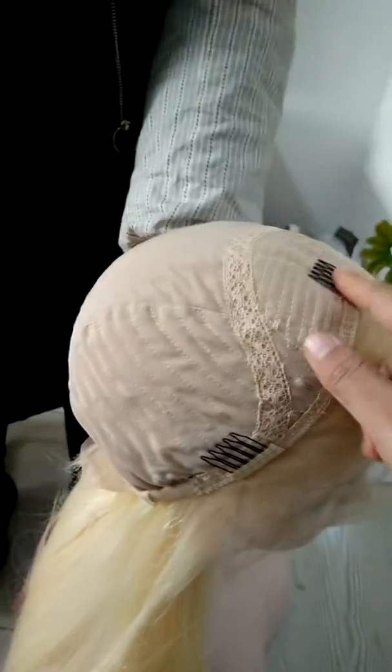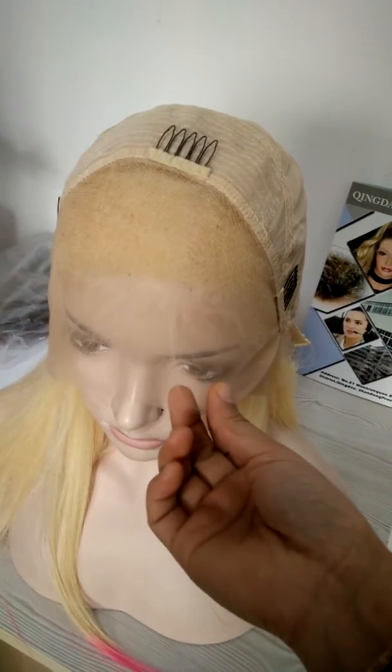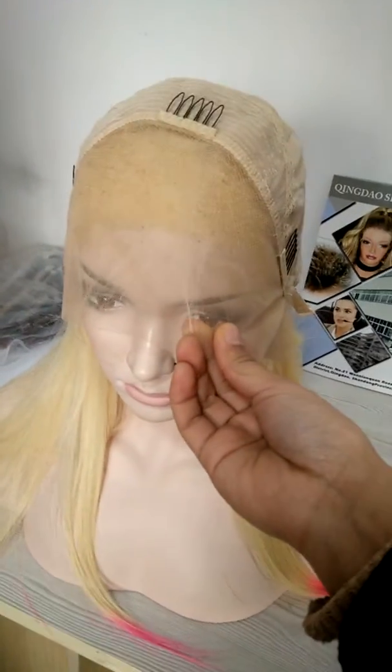There are clips on the front and ear-to-ear lace in the front — three inch lace in the front. This wig is very popular and the best selling in Europe, Italy, and South Africa. Thank you.